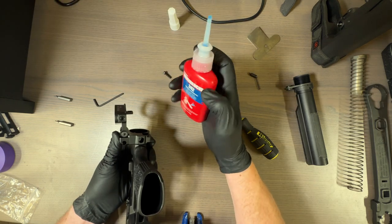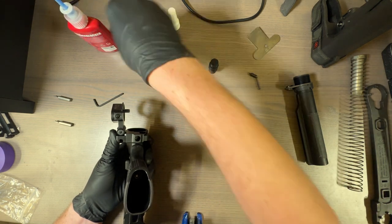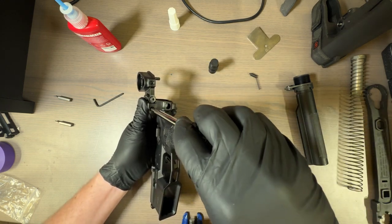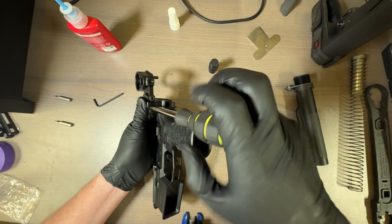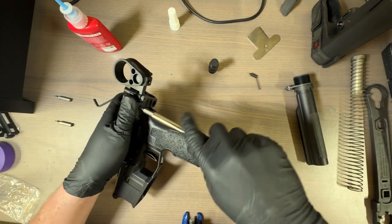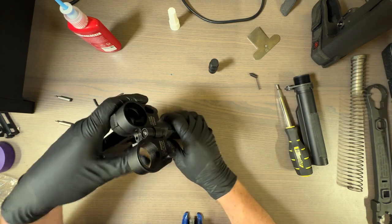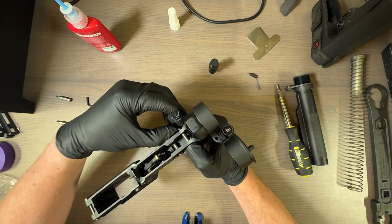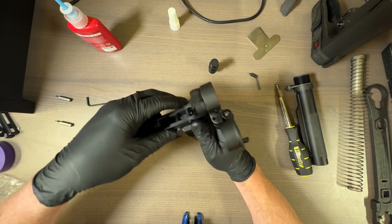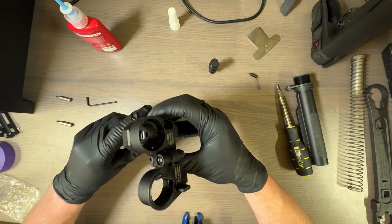We're going to do some blue 242 on it — just a dab. I don't even fully know if it's required, but I like things to stay still and stay where I make them go. I want to make sure that if it's coming out, it's because I'm the one taking it out. The easiest way to do the next part is flatten this back out. Let's double check — our pin works. That was kind of stiff. Spring tension works there.